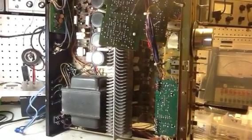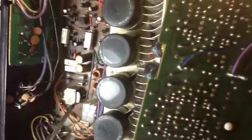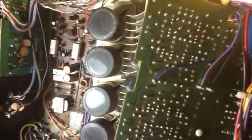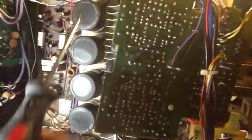Pioneer SA-8800 recap — a lot of it's done. This is what I got out of it so far. As you can see, this is the power supply protection circuit. All the caps on this board have been replaced. These are going to be replaced — I think we ought to replace all the capacitors while we're at it.